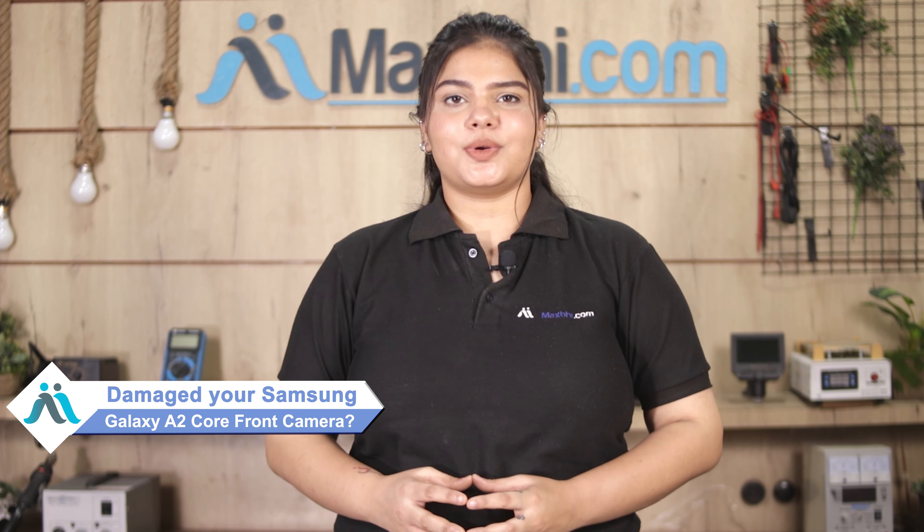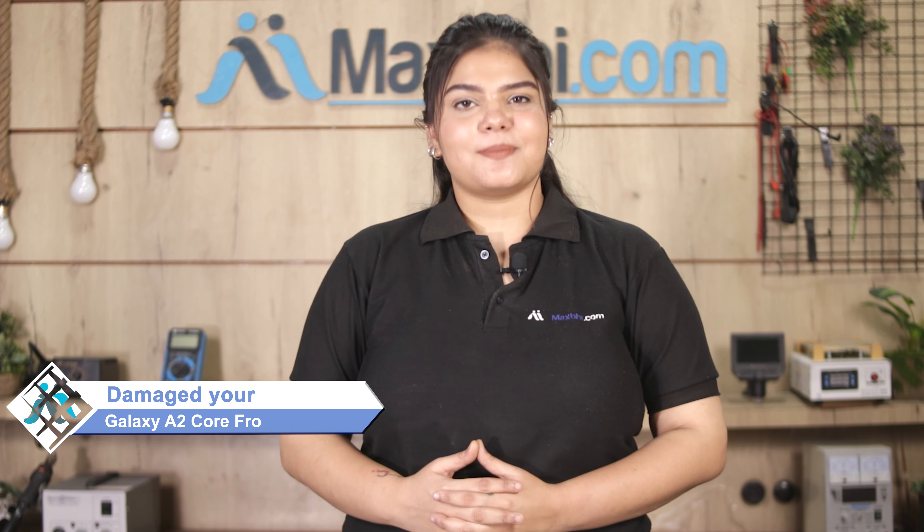Hi friends, this is Lucky from Maxp.com. Friends, your Samsung Galaxy A2 Core front camera is damaged and you're worried about the high repair cost of your smartphone.